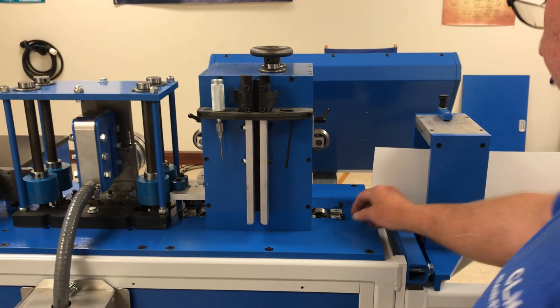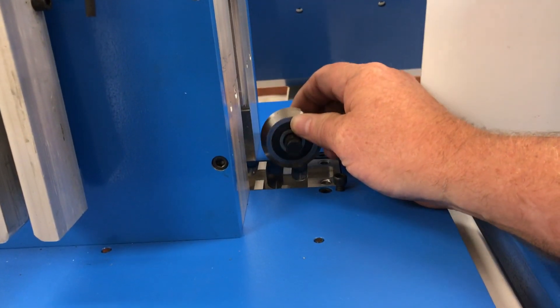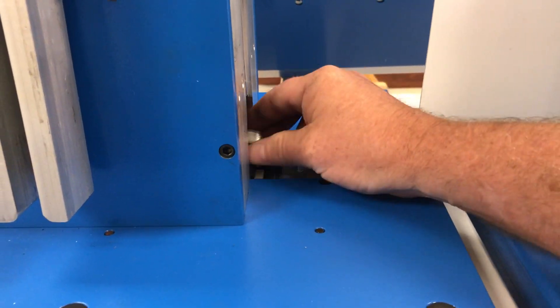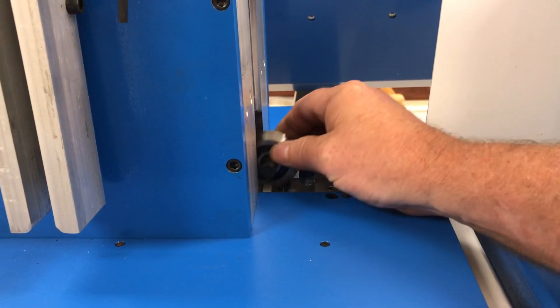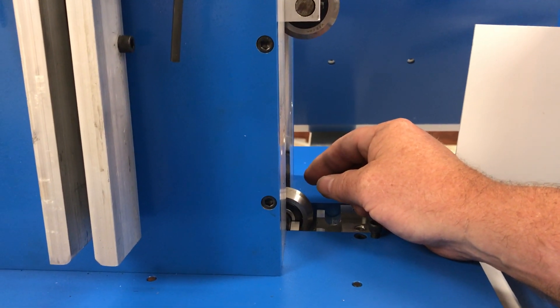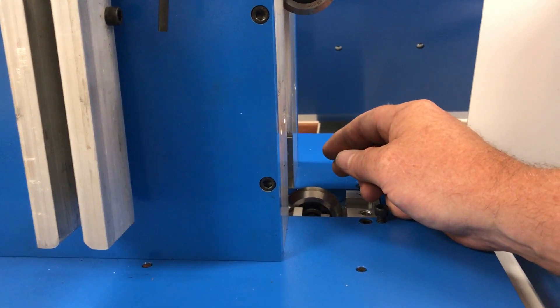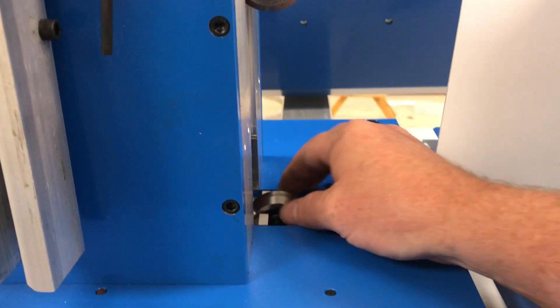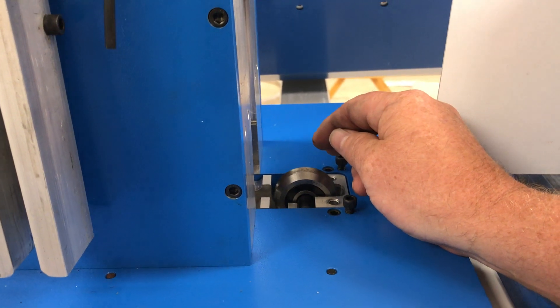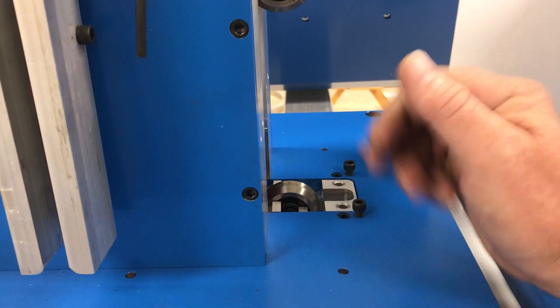Now here you have your v-groove that's seated in the machine. You have three places for this to be: this high place right here is for reverse channel letters or letters with no flange; that place is for half-inch flange; and this is for a quarter-inch flange. We're going to do half-inch flange standard channel letters.